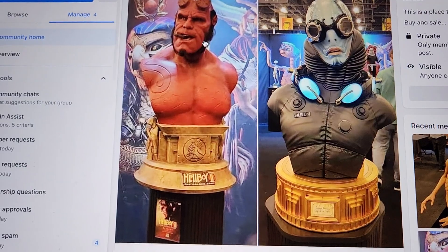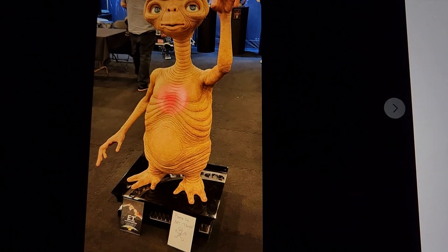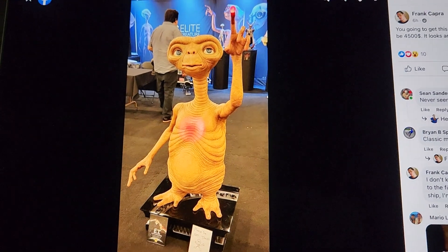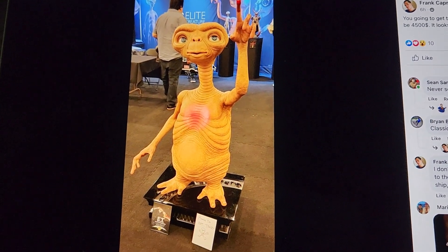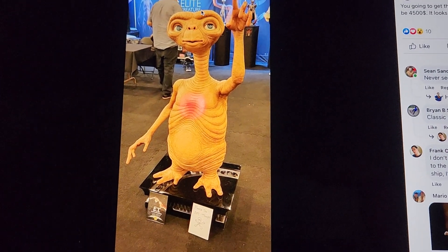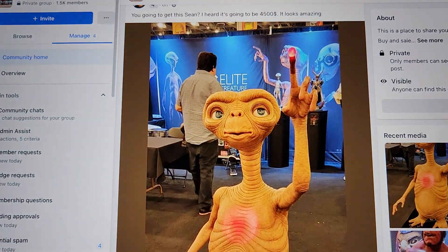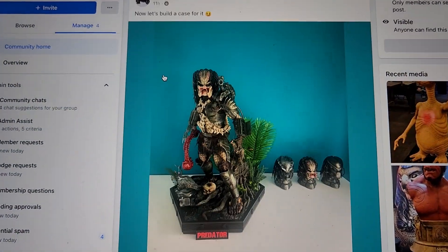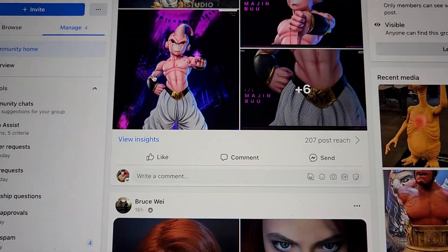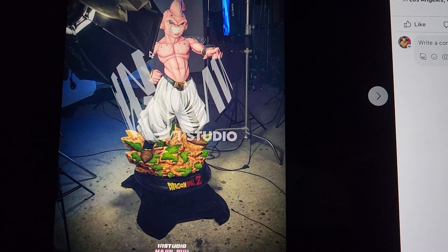They also did a life-size ET. I've never seen the ET movie, so I can't comment much on it. The detail is great — the eyes look really good. It's about $4,500, with a light-up chest and finger. I just hold zero sentimental value to it since I've never seen the movie.